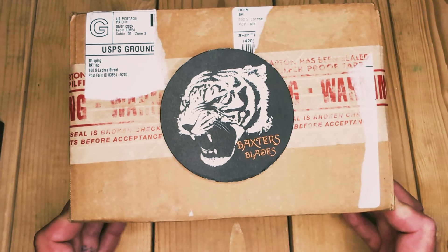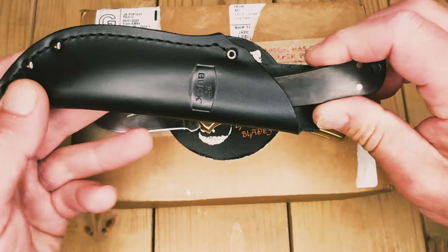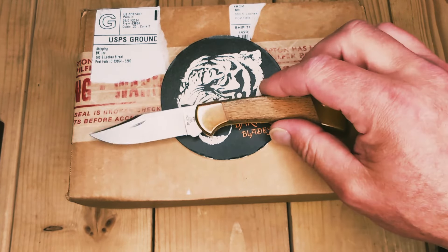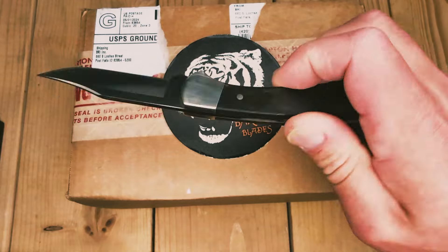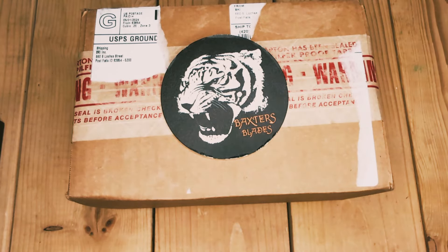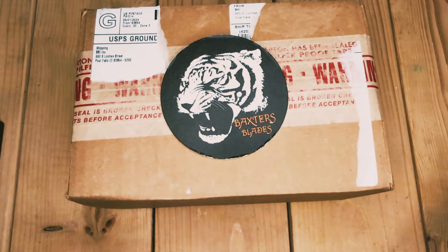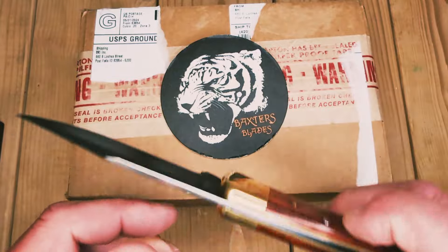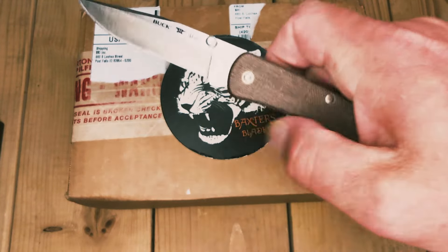I don't have 20,000 subscribers but I had over 20,000 views of my Buck 112 unboxing. This is what I unboxed the 152 with last time and it was apparently good luck — I'm already over 10,000 views, greatly appreciated. I used this to open the 110 last time. I could use my 110 120th Anniversary, my Cabela's exclusive in S30V — limitless possibilities. I could use my Slim Pro in micarta — love this knife.